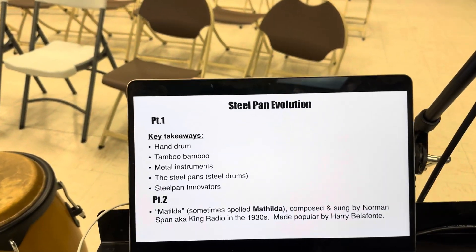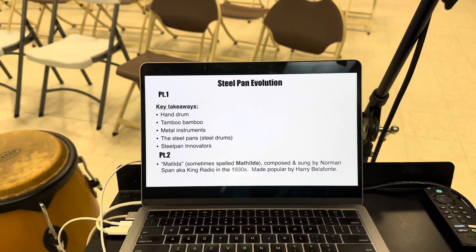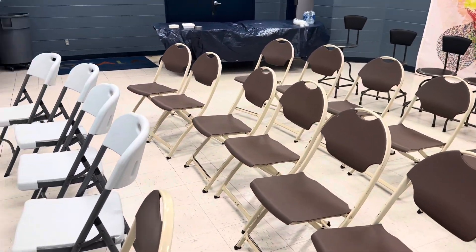What's up, y'all? This is Sean Thomas. We're getting ready for our second Steel Pan Evolution Workshop. This is happening down at the Lillian Bryant Community Center, Ocala, Florida.